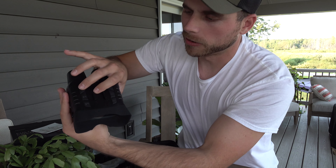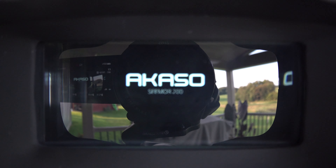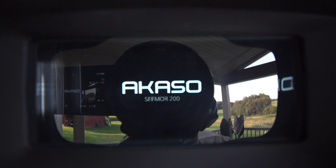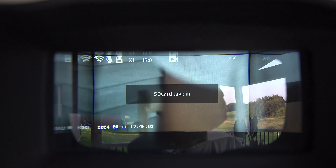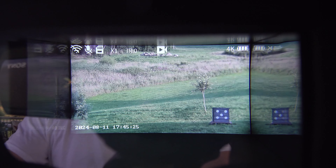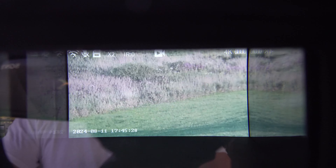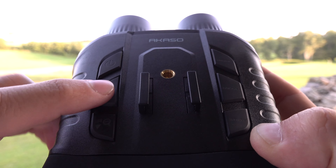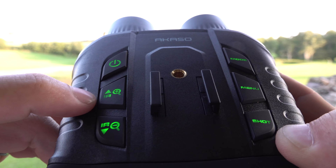Let's go ahead and turn the device on by pressing the power button and the screen will turn on. You can see the screen is on and we're looking through the device right now. To zoom in, hit the plus button and you'll zoom right in. These buttons actually light up when you hit them, which is a nice touch.